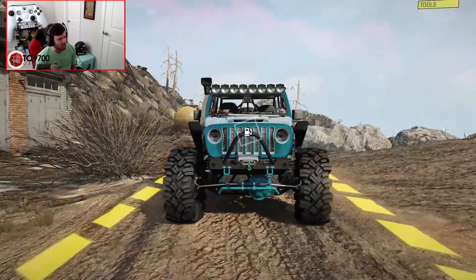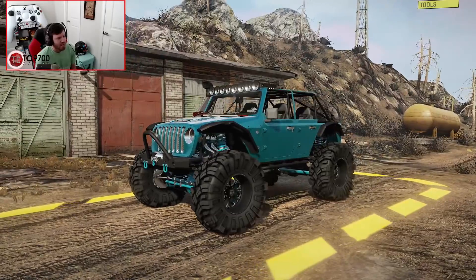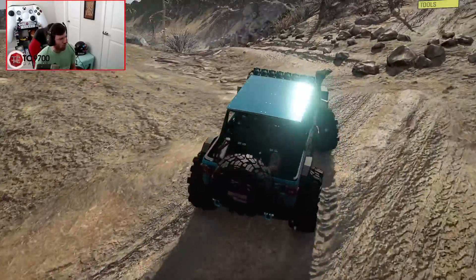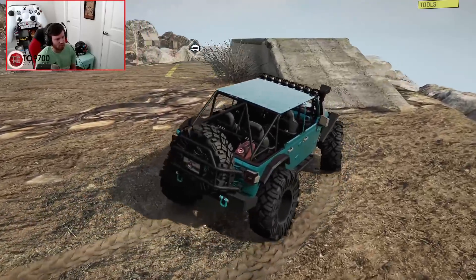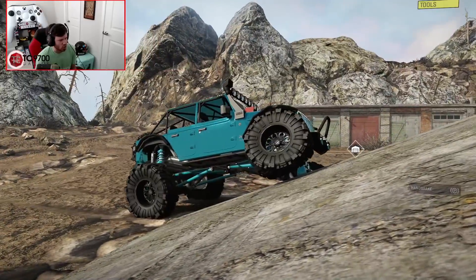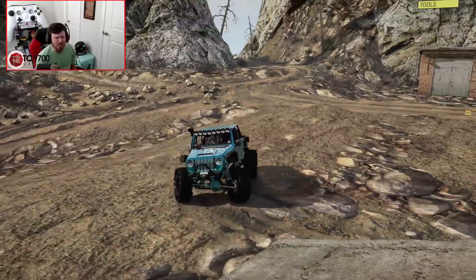This is obviously the more built, full-on crawler version — something you'd probably trailer to an off-road park. I mean, if you were a maniac and your state allowed you to register it, you could drive it there — that'd be fun, probably a little bumpy. Let's go ahead and give it a quick flex test. Yeah, I don't think flex is an issue. Also worth noting: it climbed all the way up there without the all-wheel drive being on.